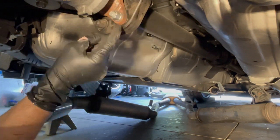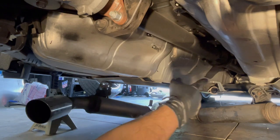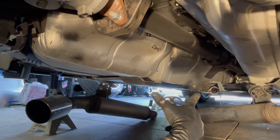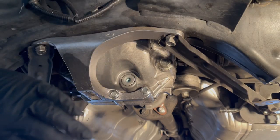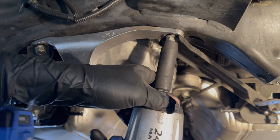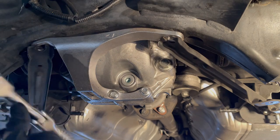We're going to mark this just so we match it up perfectly when we come back under here. We're also going to loosen the support for the drive shaft down there — that'll give us some wiggle room so we can drop this down. First we're going to remove the Z1 rear diff brace. Your 14s.